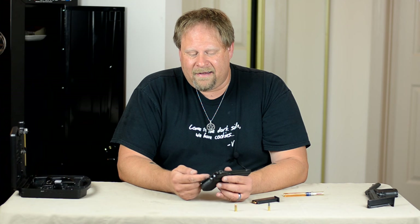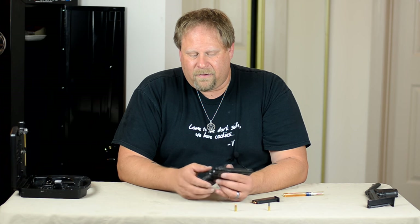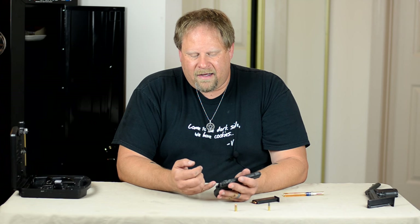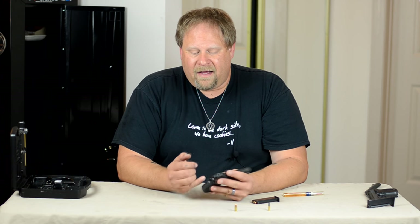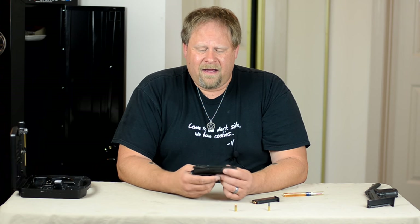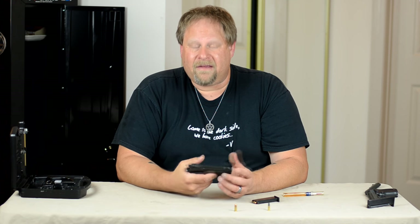And there's another safety in the back where you can't pull the trigger unless the magazine's inside. I have also disabled that by using a small piece of paperclip. There are plenty of videos on how to do that. I just wanted to say that I actually agree with that — I think that's a silly thing to have.